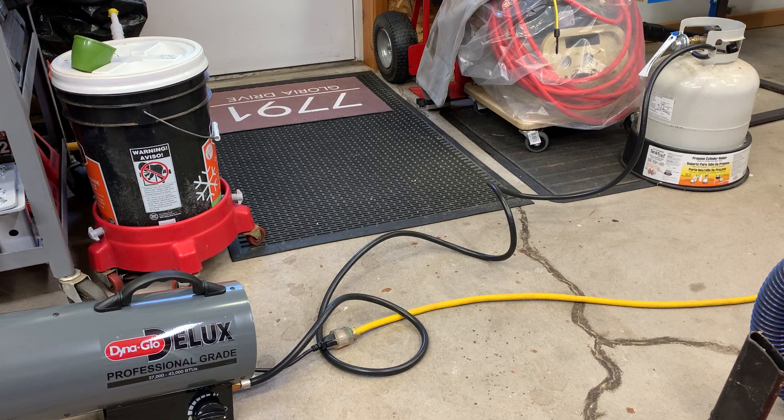I hooked it up to the propane tank on the counter and I plugged it in, and the fan goes on automatically. Here's the on/off switch for the fan. It's a little noisy.